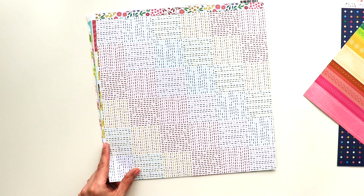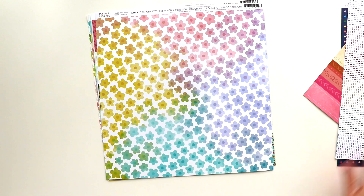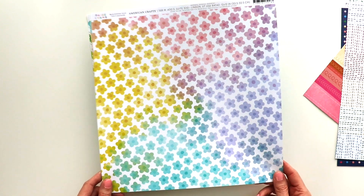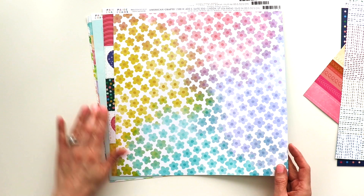This one would also take upwards of 30 hours or so to hand stitch. So let's move on. This is paper number 12, and I love flowers. I think I'm leaning towards this one, but let's look through the rest of them.